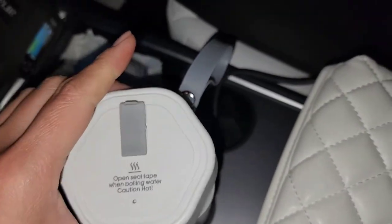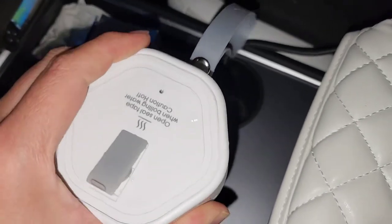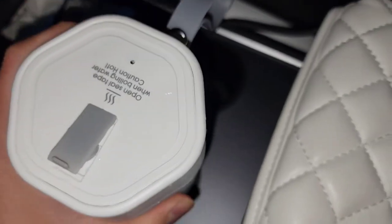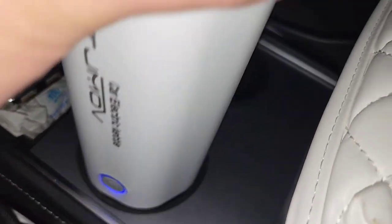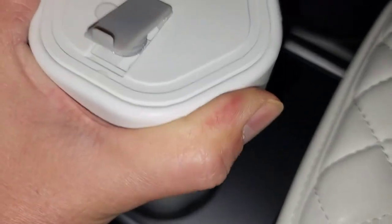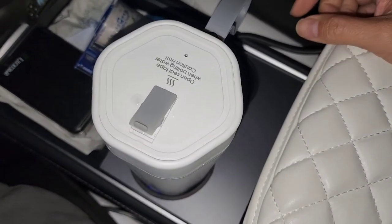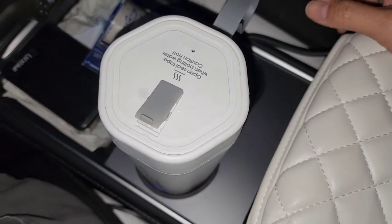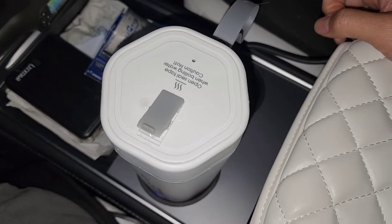I think that's about it — you can leave it on until it shuts itself off. The light's still on and it's like boiling. Keep in mind this is only a cup and a half of water, so it's not a large amount.